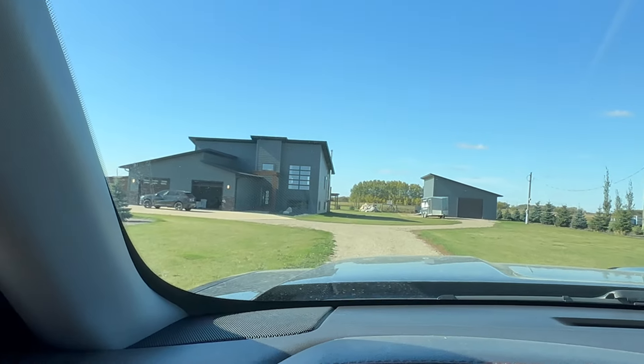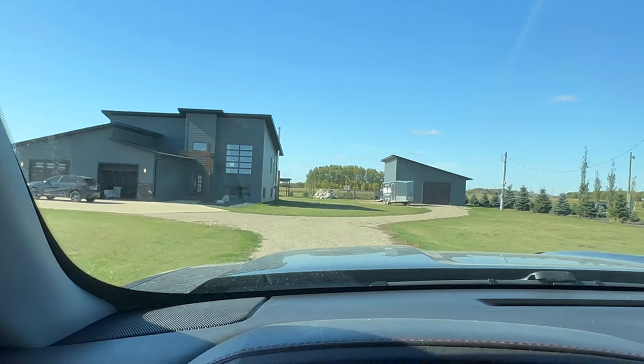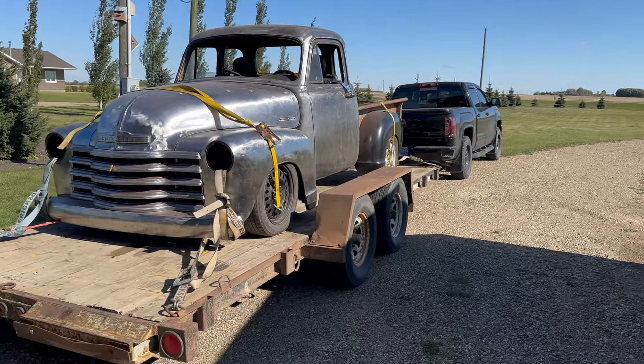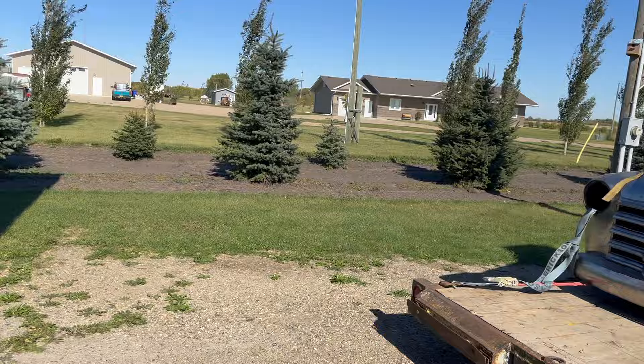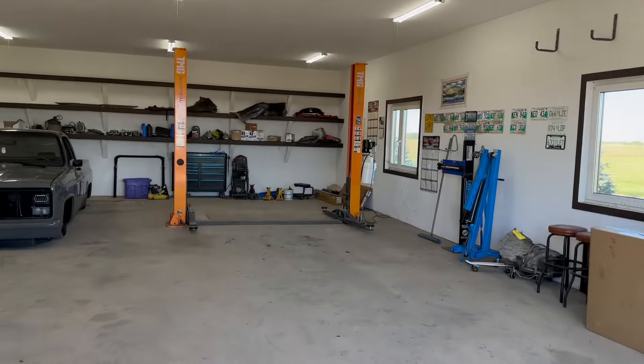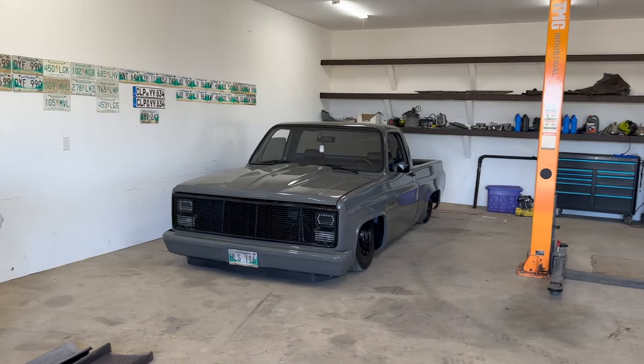Here we are pulling into the new place with the new shop. Let's get this trailer unloaded. The '54 made it. Here's the new shop with a hoist — there's a square body sitting there. Finally get to work indoors now.